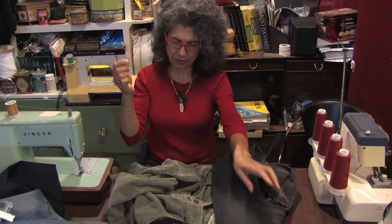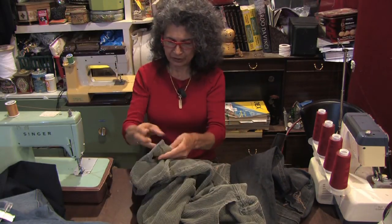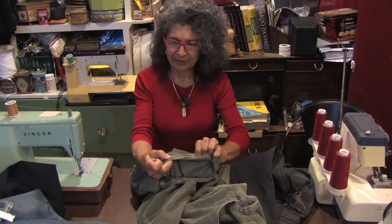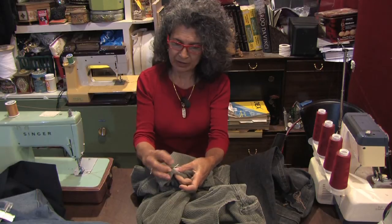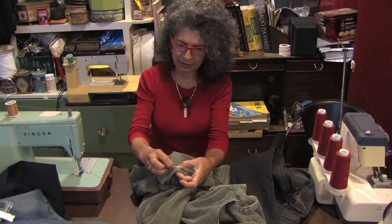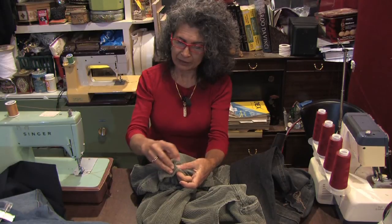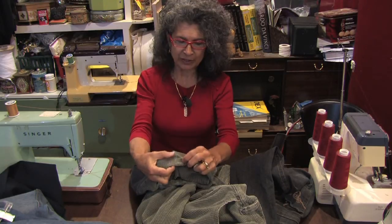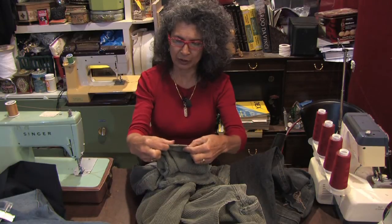Now if you're going to hand sew a hem, you mark where you want your stitching. I usually start by doing a little — I don't knot my thread, I just do three little loops over the same spot to lock in your thread. That works so much better than knotting it because then you won't have a knot to wear off. So once you start that on the turned-up hem part, you can pin your work to keep it secure while you're sewing it.